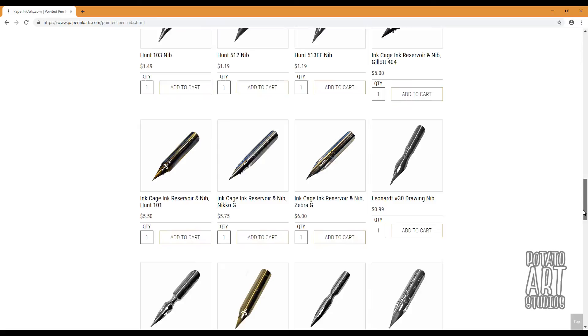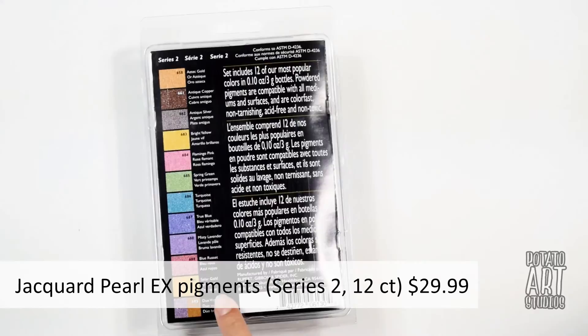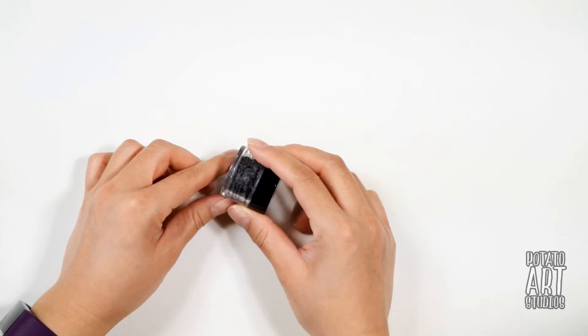Some of the supplies I've selected for fun and experimentation are the Pearl Ex pigments. These pigments are sold individually in jars and in smaller sets. I have the Series 2 12-count set from Amazon — about $1.50 per color — and you can mix different color pigments together to create new colors. I've used them in the past mixed in with black ink and they create really interesting effects.